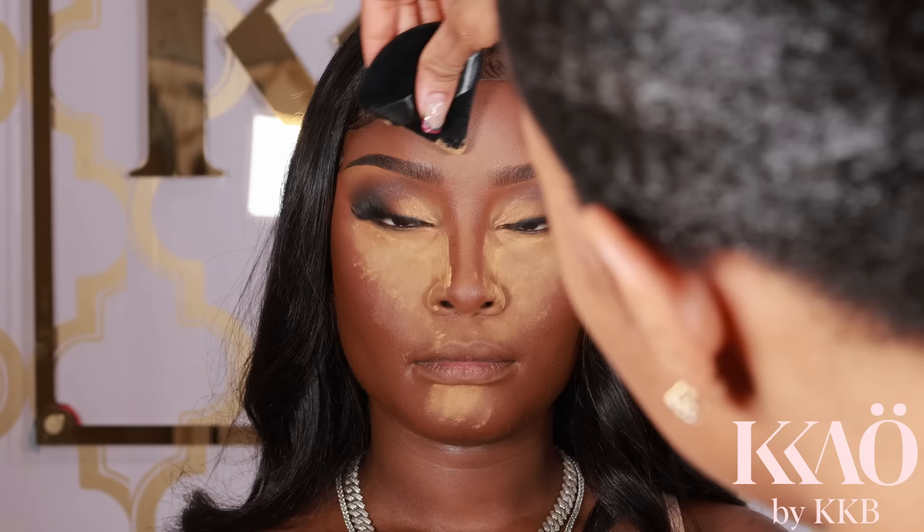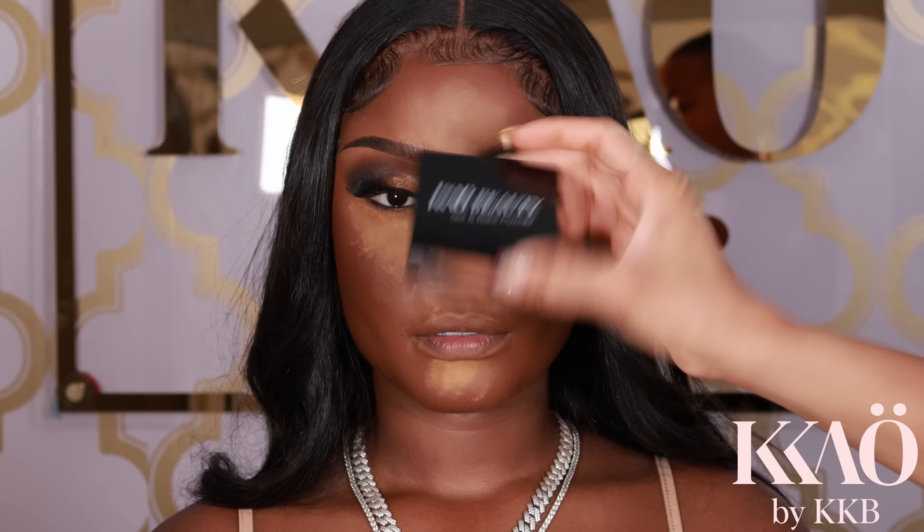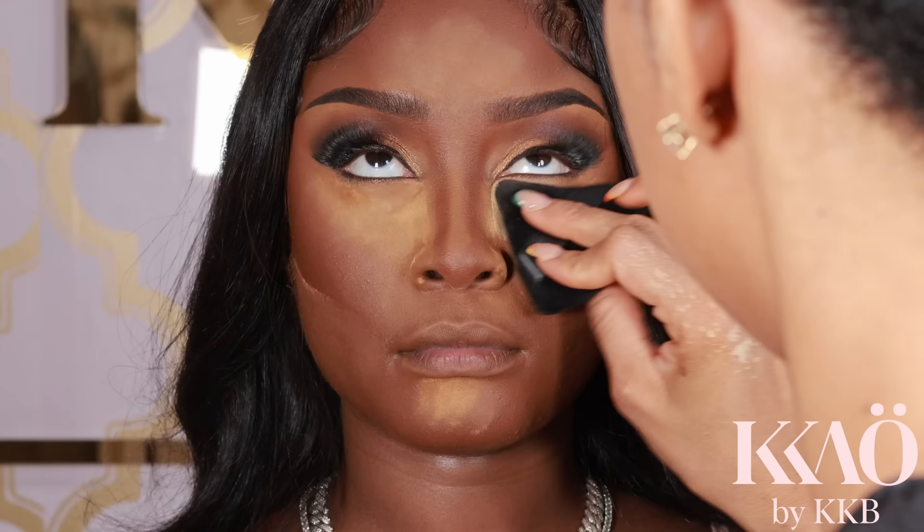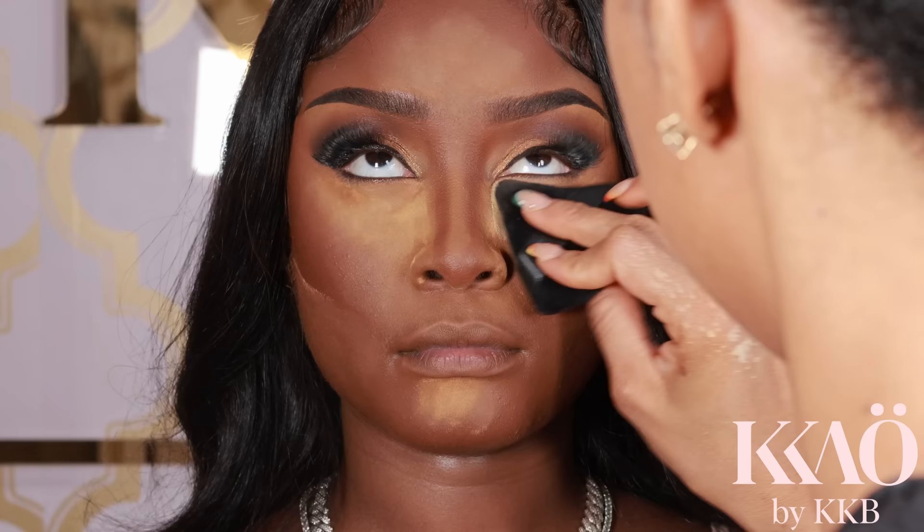After applying nutmeg in the T-zone, I grab a darker shade of the Keo Beauty Set and Bake powder — this one is Cocoa — and I go under the cheekbones. If you're a beginner, skip this step because it can come out a hot mess. Then I go back in with Custard, the lighter bake and set powder, under her eyes for more dimension.